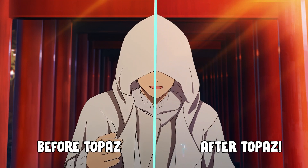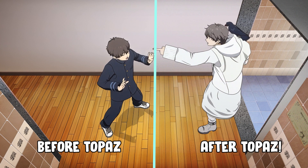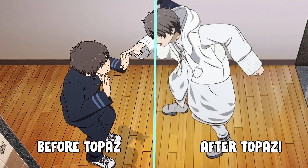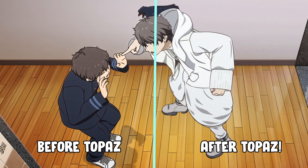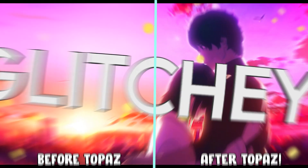Let's take a look at the before and after example. Hey, that's pretty good.